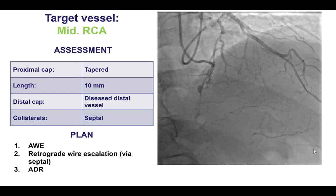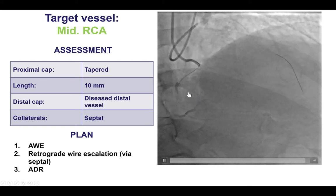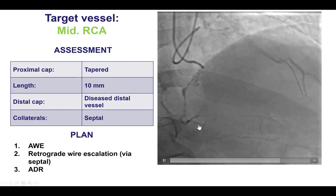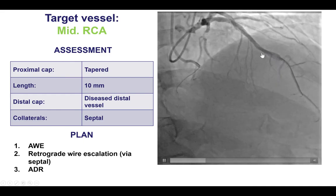Dual angiography shows a well-defined tapered proximal cap. There was a short occlusion length with a diseased but patent distal RCA, with collaterals coming from the LAD. These were septal collaterals.